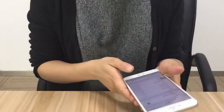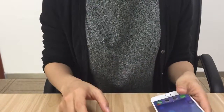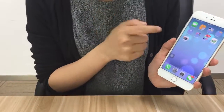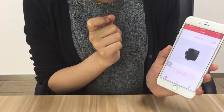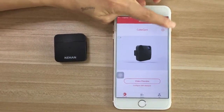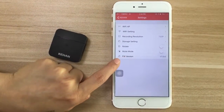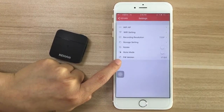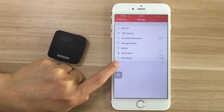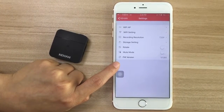It's connected. Now go to the Kohan app on your phone and click the settings icon. You will see the firmware version at the bottom. If you see a red dot above the icon, your version is not the latest and you need to upgrade it. That's all — thanks for watching, don't forget to subscribe, see you next time.